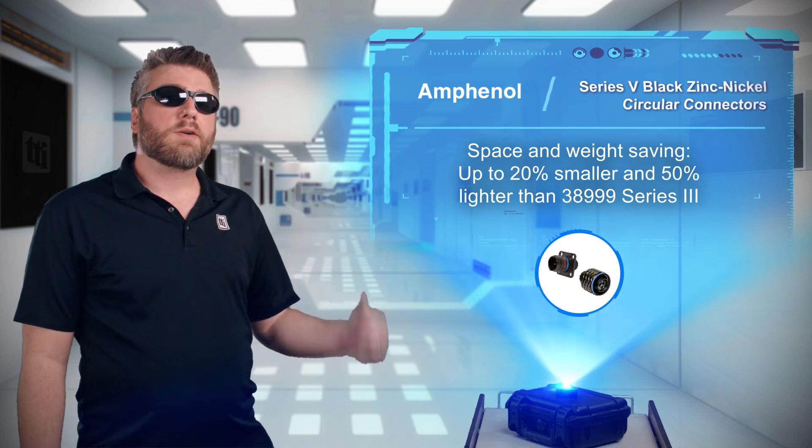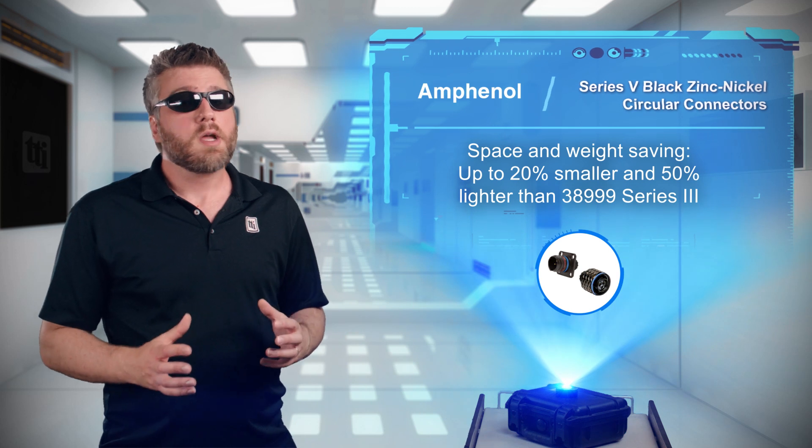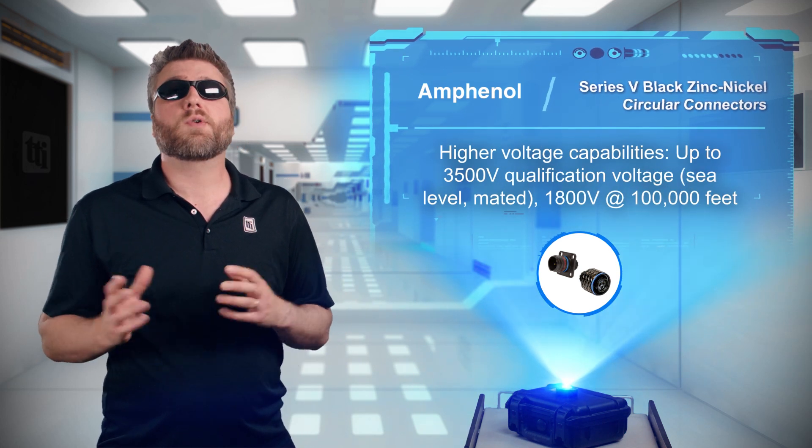Series 5 black zinc-nickel circular connectors from Amphenol Aerospace are up to 20% smaller, 50% lighter, and can operate at higher voltages compared to their predecessors.